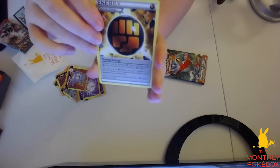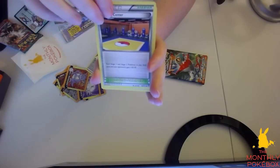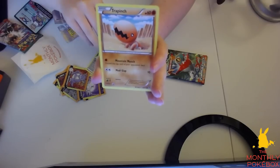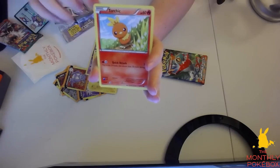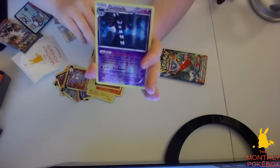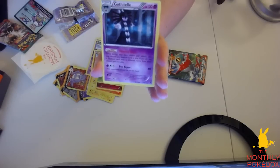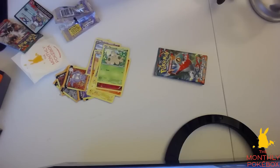So we have a Strong Energy, a Pokemon Training Center, a Gotharita, a Trapinch, a Minun — very cute card — a Torchic, a Clefairy, a Shroomish, a Gothitelle, and another Gothitelle — a non-holo Gothitelle and a reverse holo Gothitelle. So that's pretty cool. I like that.